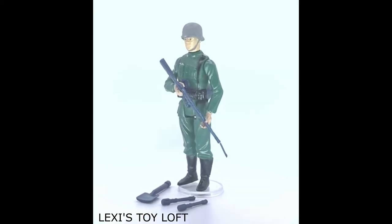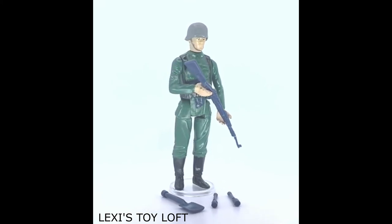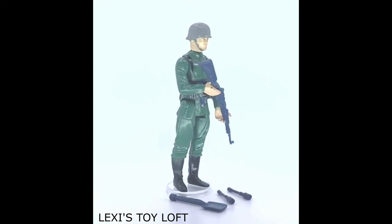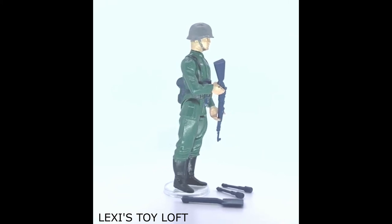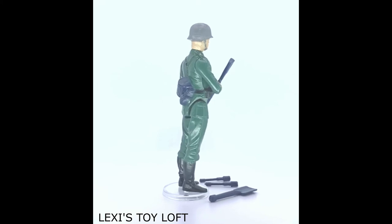The German Stormtrooper is one of the harder figures to get complete, and that's due to the small parts — the grenades are particularly small, and the spade is also quite small. Version 1 with the insignias on the helmet is quite sought after and can be difficult to get.